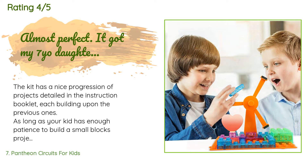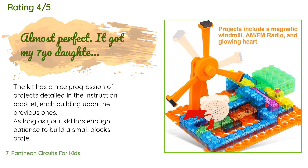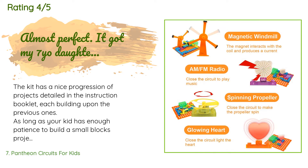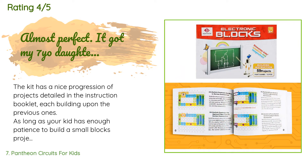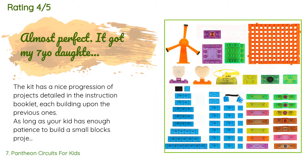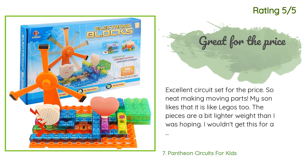A customer said: The kit has a nice progression of projects detailed in the instruction booklet, each building upon the previous ones. As long as your kid has enough patience, they can do this. There is instant gratification at the end of each project. Two things kept it from five stars: they didn't teach any troubleshooting, and troubleshooting was actually required because one of the blocks was defective and created an open circuit. We were able to use a different configuration, but if the parent is learning alongside the child, it might not have gone so well.